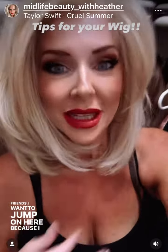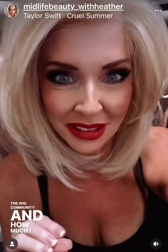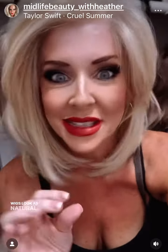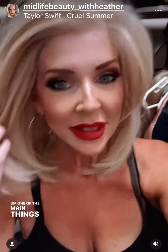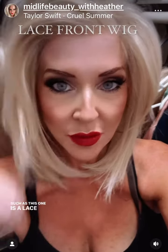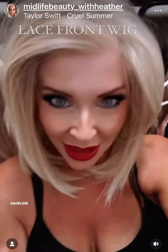I want to jump on here because I want to talk about the wig community and how much I love it and how to make your wigs look as natural as possible. One of the main things, as I'm learning and going along the way — if you have a lace front wig such as this one, you have a lot of opportunities to make sure that your hairline is natural.